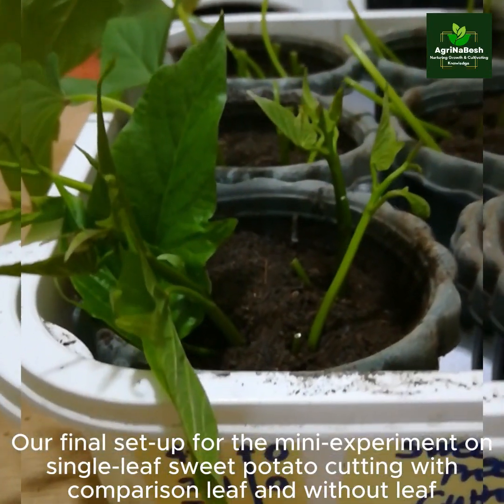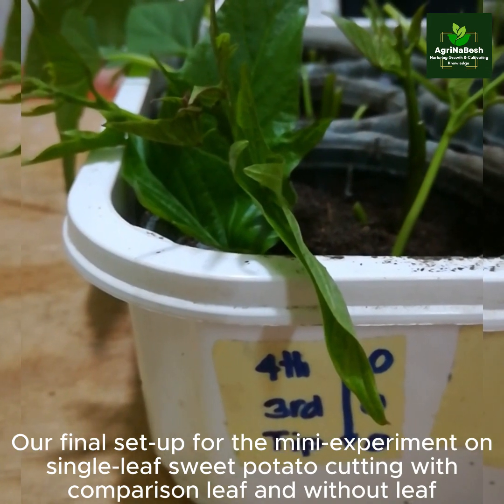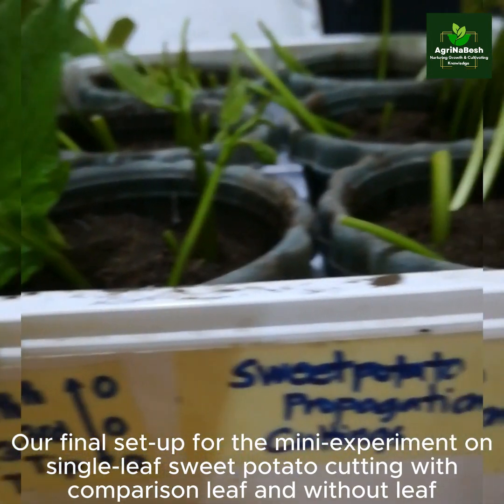Our final setup for the mini-experiment: a single leaf sweet potato cutting with comparison — leaf and without leaf.